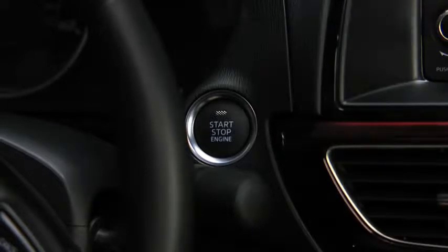To activate the accessory position, press the push button start without depressing the brake or clutch pedals.